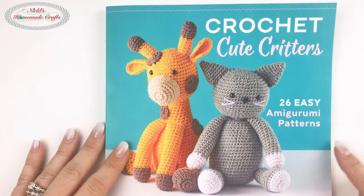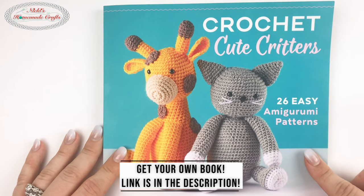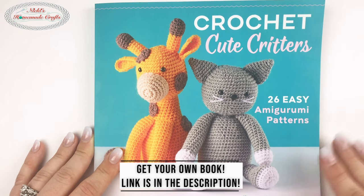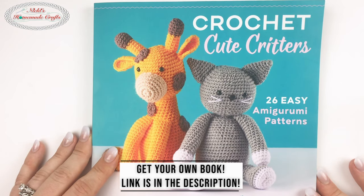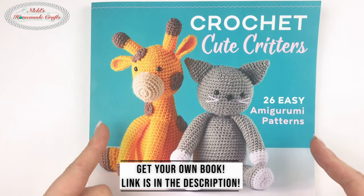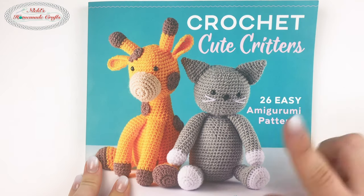Go pre-order this book right now — it is a must-have for all crocheters and amigurumi fans. She has an incredible book with all easy patterns you can make with no problem at all. Leave me a comment below and let me know if this book review was helpful and if you're going to get your own copy.